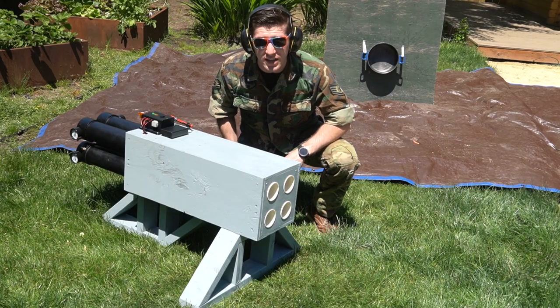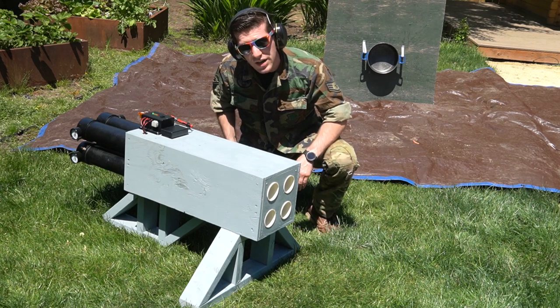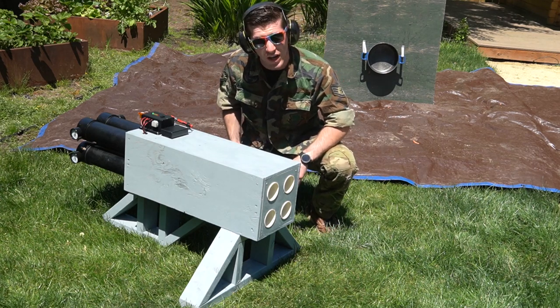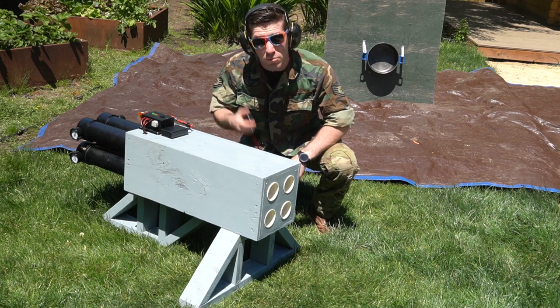First things first, I need to let you in on some classified information. This is the R0M4 Launcher. It features a quad barrel pneumatic design with each air chamber capable of handling up to 120 PSI of pressure. In simple terms: air go boom.